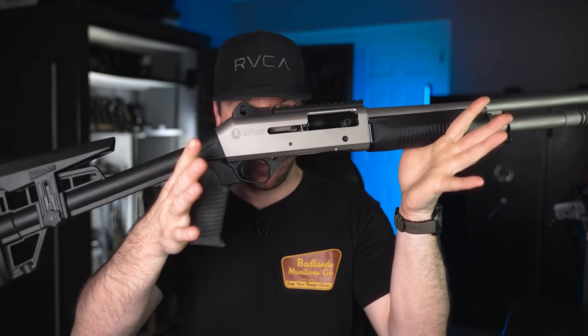Earlier in the video, I was talking about wanting to find out if this gun is reliable or not — and if it's not, what things do I need to do to make it reliable? Just in case this gun isn't reliable, I've ordered a couple of parts that are upgrades from Benelli for the Panzer M4, and they're very, very cheap. There'll be more information about these over at the parts list.